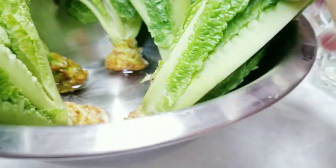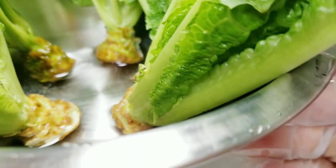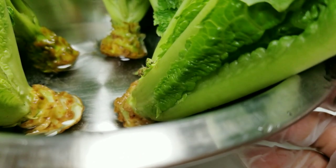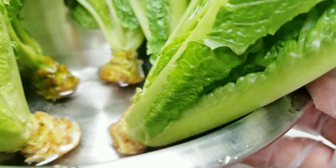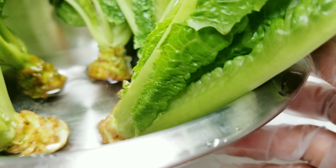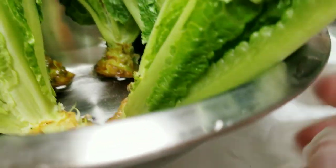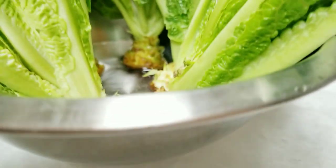With romaine lettuce, or any kind of lettuce, they actually like cold temperatures. It's the middle of April now, and at night the temperature sometimes falls to 40 degrees or below, but lettuces are called hardy frost plants, so they should be fine.